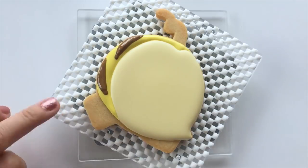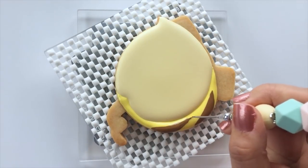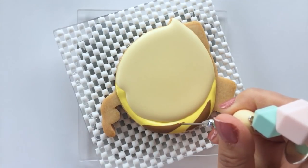Use the scribe tool to shape the icing. And because the icing is still wet, you can drag the brown icing to create a pointy edge on Quincy's stripe. Once you've done the stripes, then you'll have to let the icing dry again for a few hours.